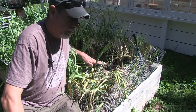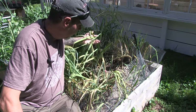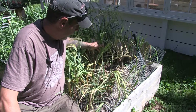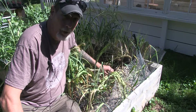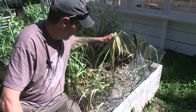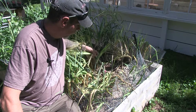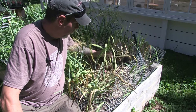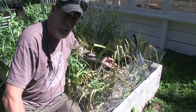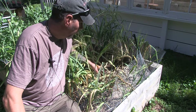In here I've got hardneck and softneck garlic that I've got kind of mixed together. I am a bit past due on when I probably should have harvested. Really when you're harvesting your garlic, once your bottom two or three leaves start to turn brown and die off, that's a good indicator that it's about ready to be harvested.